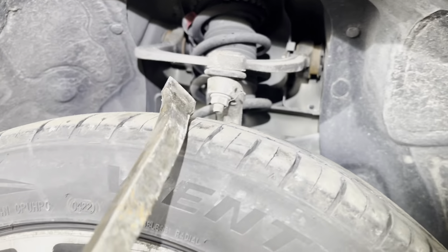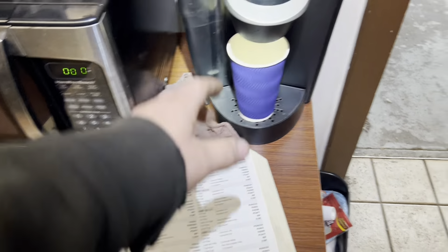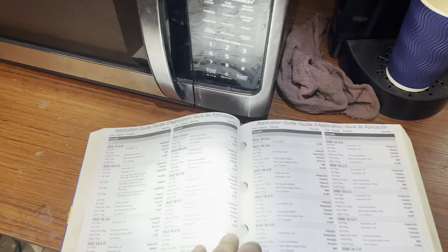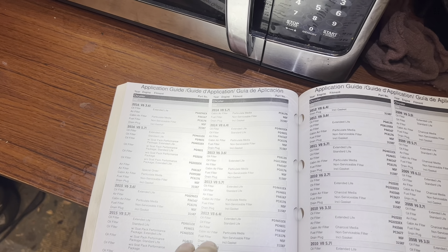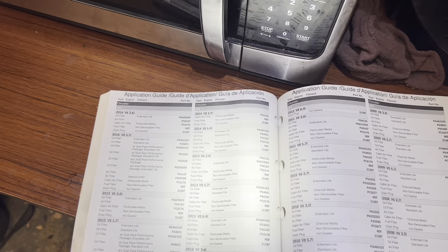The upper ball joints and control arm ball joints have a little play in them. This is a 2012 Chrysler 300 3.6-liter, PG6135.